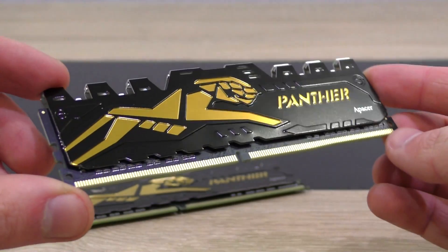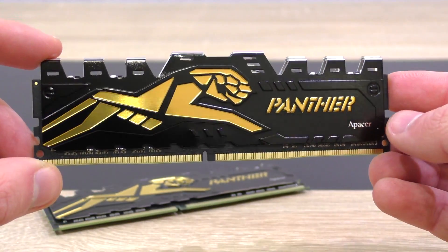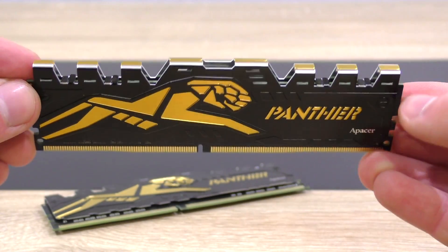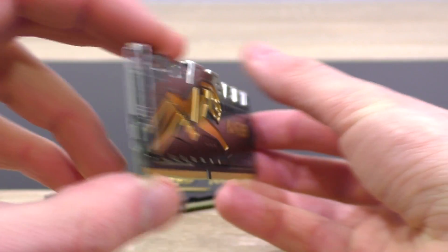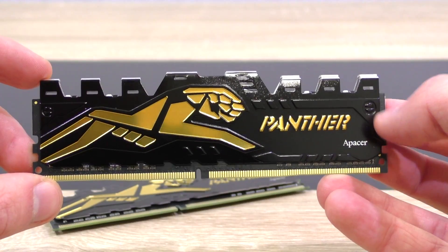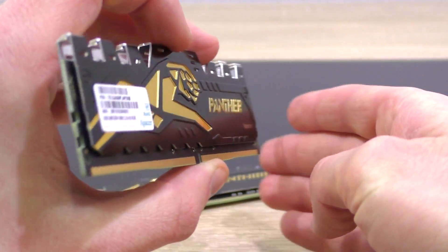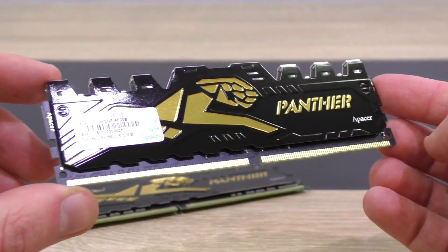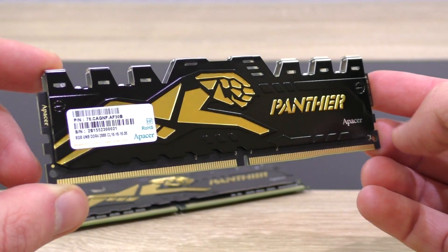In terms of aesthetics, that's basically a main factor besides pricing when buying memory these days, and these Panther modules do look good. Sure, design will always remain a matter of preference, but it's clearly visible that Apacer put effort into the design of the heat spreaders. The gold and silver claw-shaped heat spreaders are an eye catcher, although I've personally seen similar looking ones on the market. The color scheme goes really well with certain motherboards.